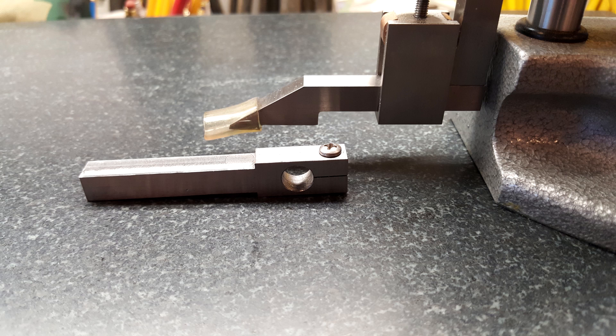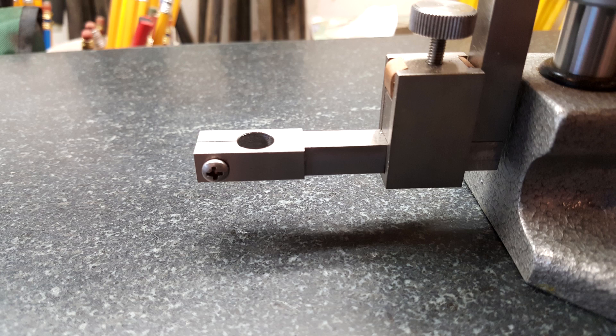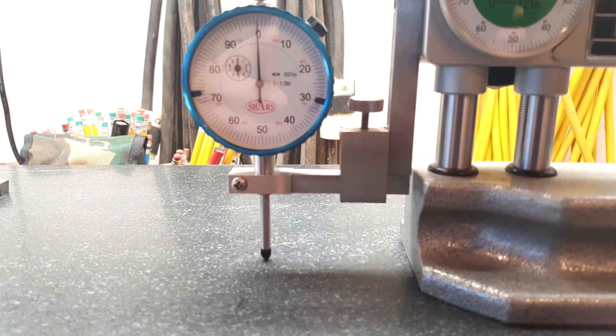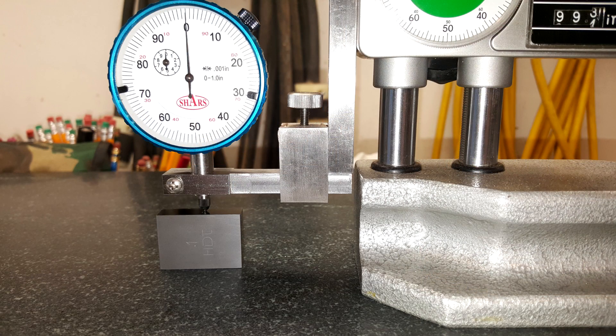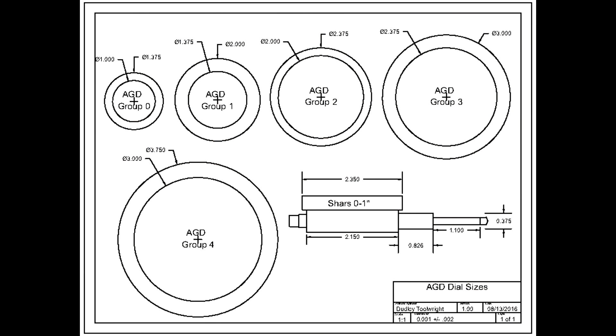The methodology is straightforward: I made an adapter that fits the three-eighths inch (0.375") stem of the indicators and also fits neatly into my height gauge — a drawing is included in the link below. I attached each indicator to the holder and lowered the height gauge to preload the indicator to zero with its point touching the surface plate. The measuring shaft was then lifted, a gauge block was slid underneath, the shaft was carefully lowered onto the block, and the block was slid back and forth to get a good reading. As a side note, in the US there is a common standard for dial indicators called AGD — American Gauge Design.